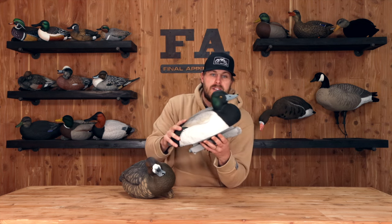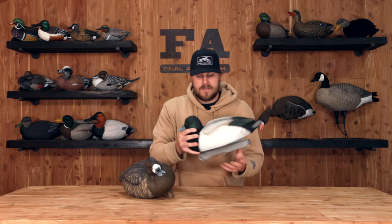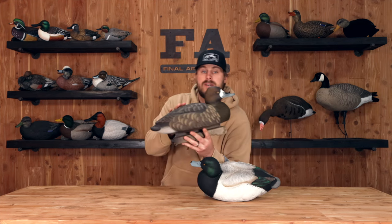Iridescent green all around the head and an awesome carve — just take a look at that. They just look awesome. You get four of those in the pack, and you also get two hens.